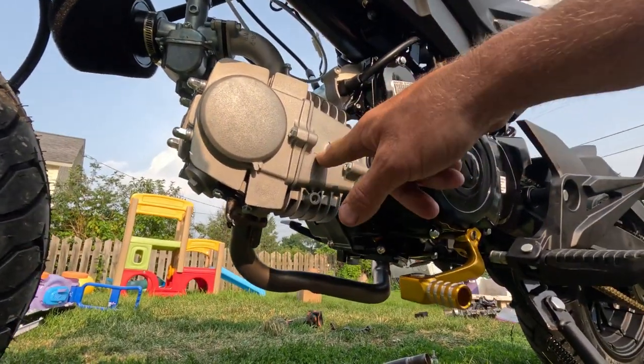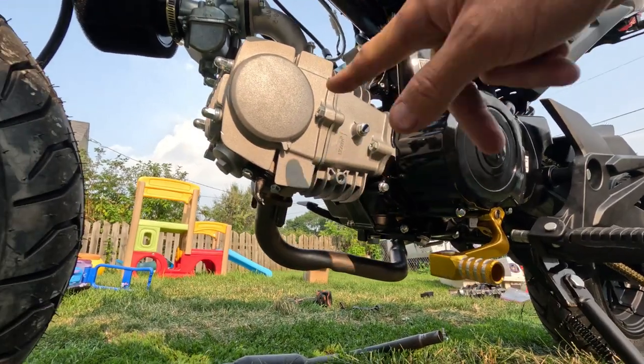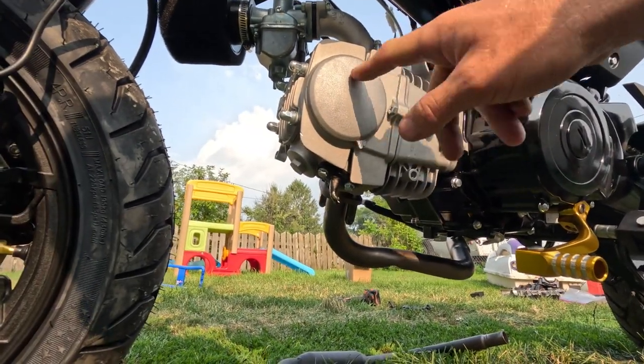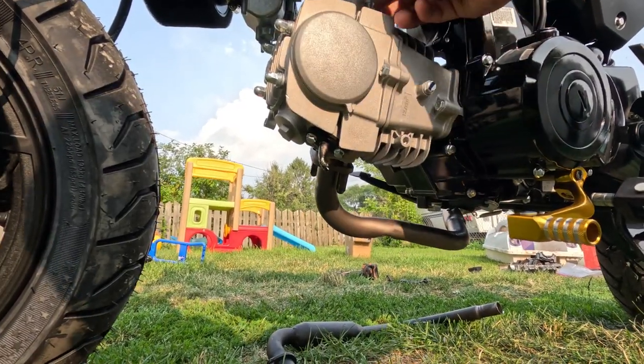I am still waiting for the big bore kit — that'll make it a 141cc. I actually have the big bore kit, I'm just waiting on the cam. No sense in doing it without the cam.